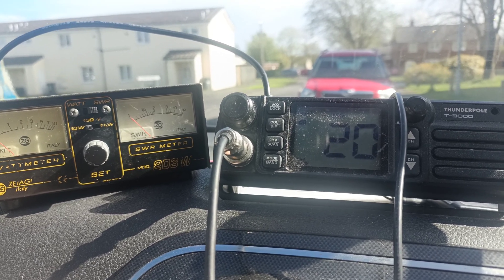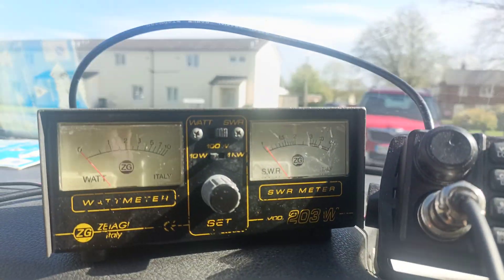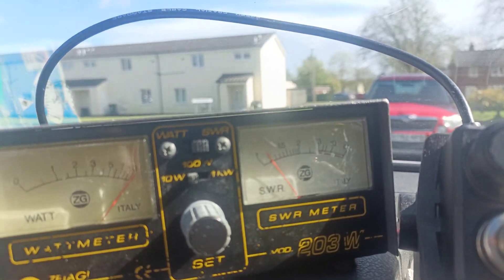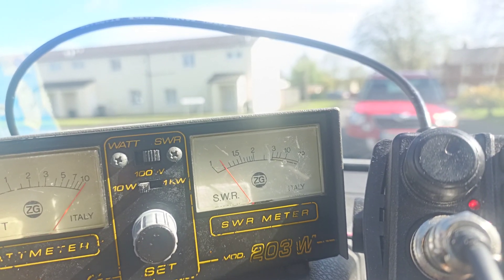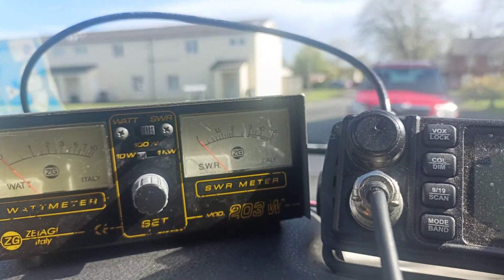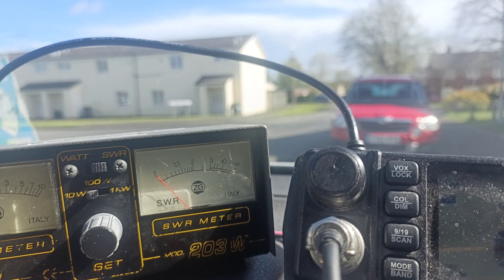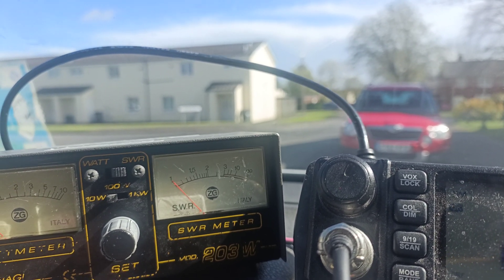Strangely enough, if I was to key up this radio now on channel 20 - we're parked up stationary, not moving, but the wind's blowing the antenna about - you can see that the SWR is actually quite low. Now I was worried it was actually quite high, because the last time I checked it was reading relatively high, but I've checked that on that SWR meter and it's reading lower than I'm expecting it to.